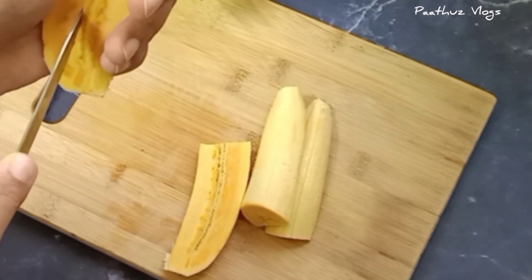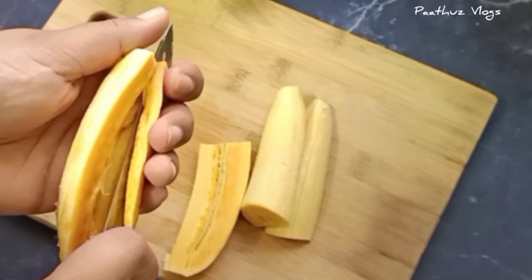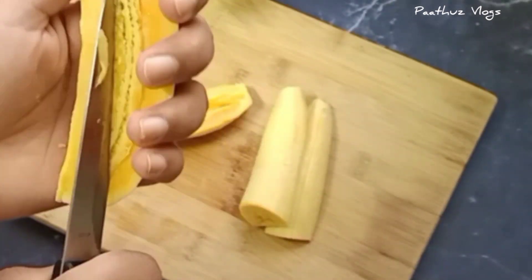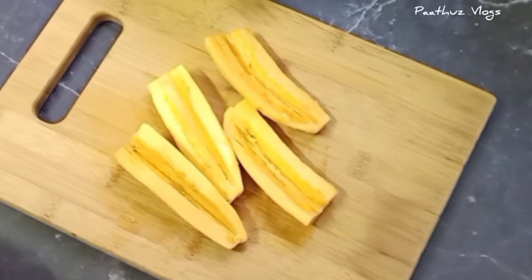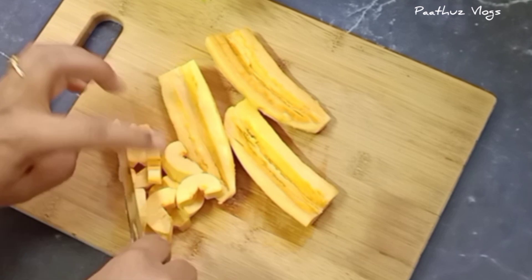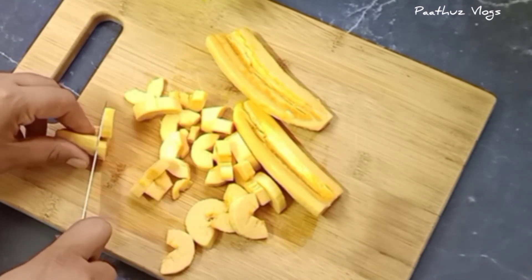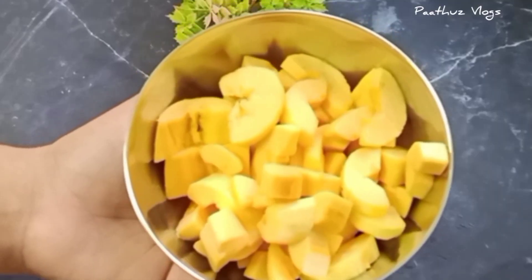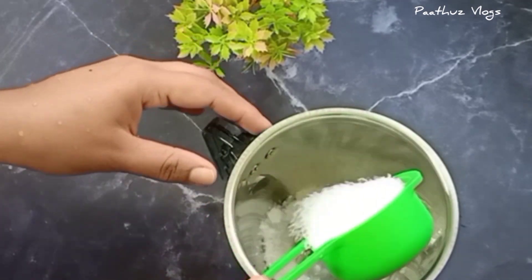I am going to take a small cut of this. You can use the dinner table. I am going to mix it in a jar.